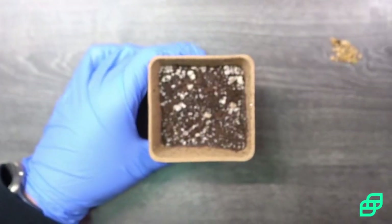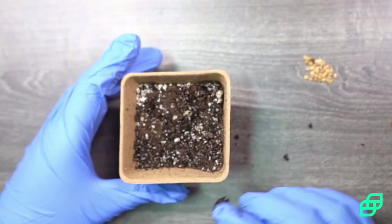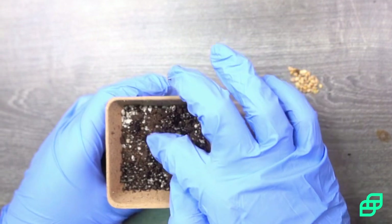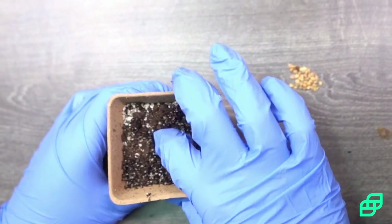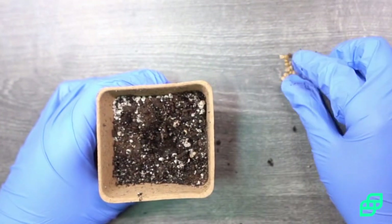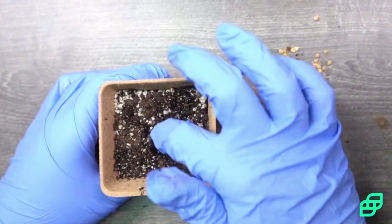You're going to want to remove the humidity dome. Add your water. So once the soil is moist, you're going to want to use your finger, a pen, or whatever you have to make a hole — anywhere from half inch to an inch deep. Today we're going to be using some spinach seeds. Drop your seed in there. Cover it up.